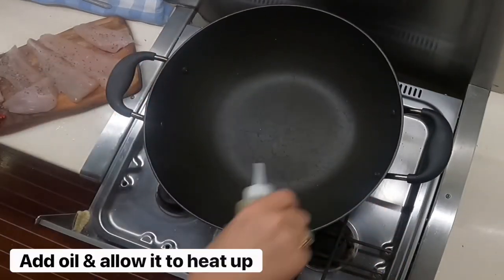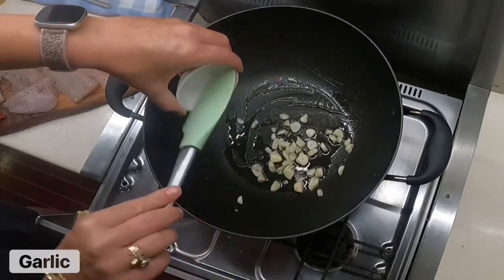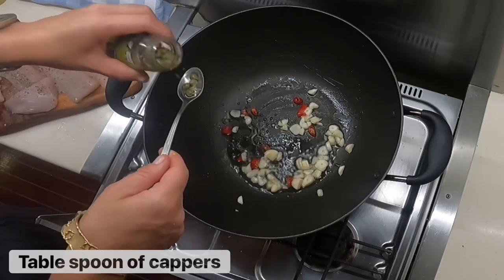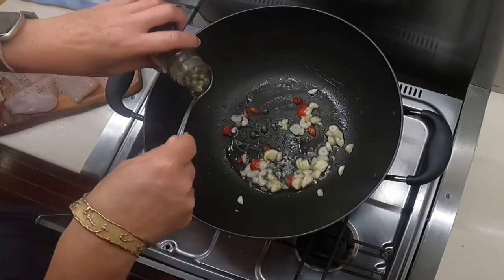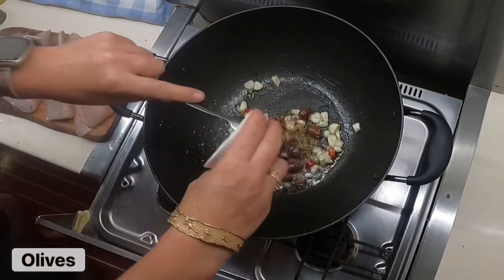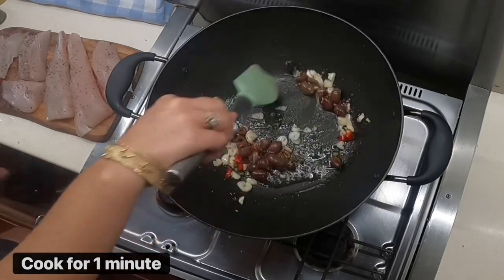Due to us cooking on the boat, we put the pan on high heat, add the oil and allow it to heat up. Add garlic, chilli, a tablespoon of capers, a teaspoon of oregano with sliced olives, and cook all for one minute.